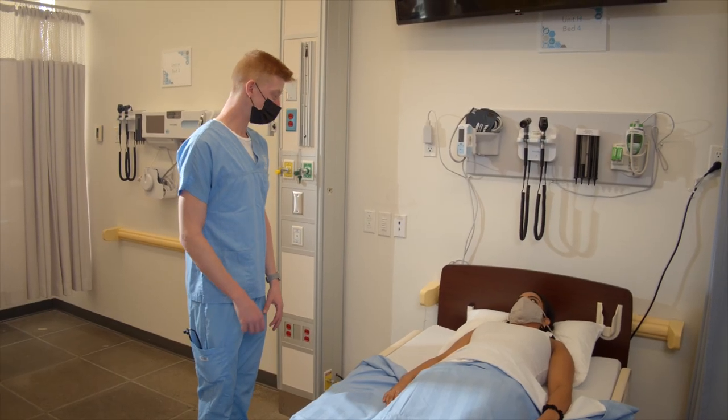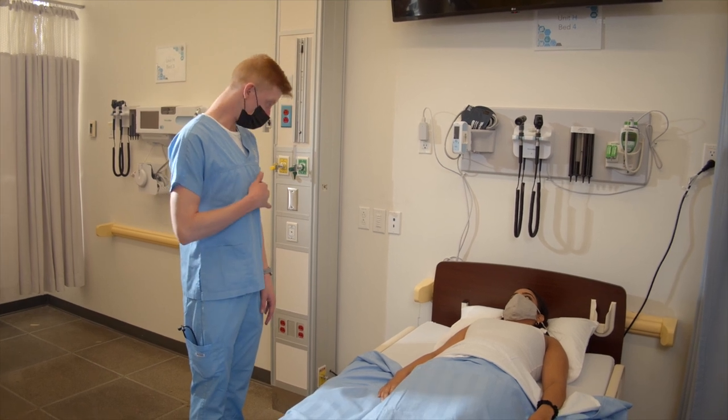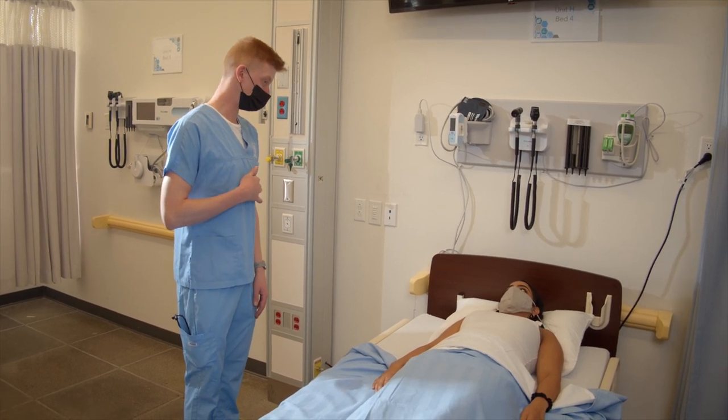Today I'm going to listen to your apical pulse. It's going to take me about one minute. I'm going to place my stethoscope about here. Is that okay?